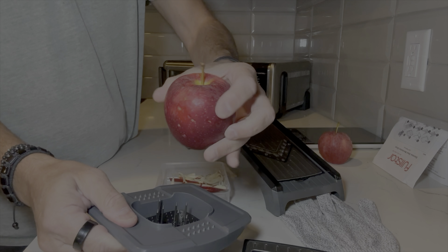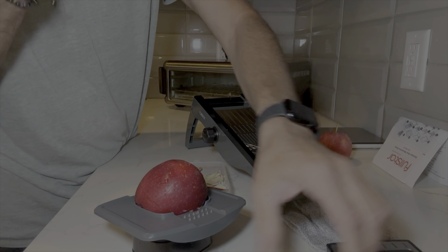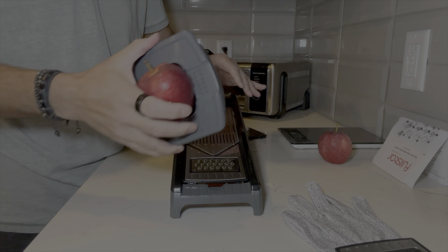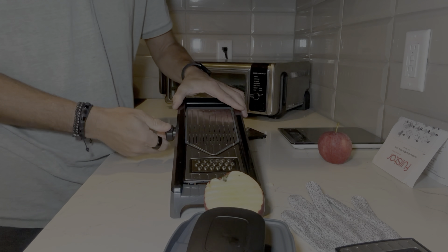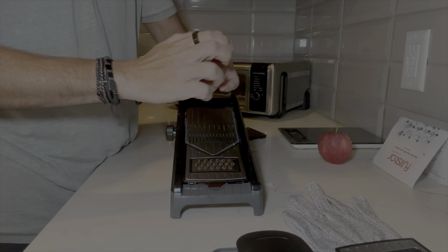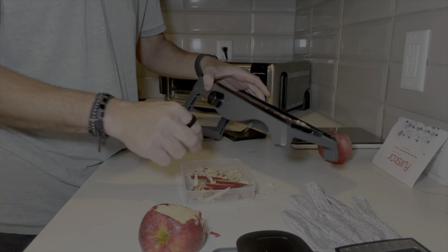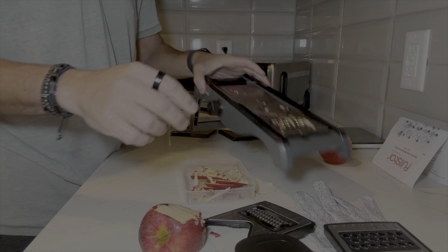Delicious! I'll turn it around to do the other side — there's that. Let me see what this blade does. Probably shouldn't be eating these since I haven't cleaned this device yet, but whatever. That's just going to make it into goop, and I'm sure this other one's going to make it even goopier. I would just say stick with the slicer for apples.